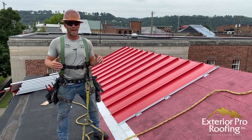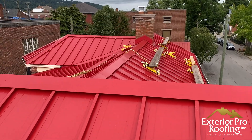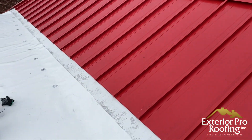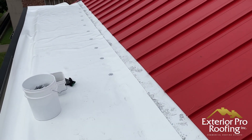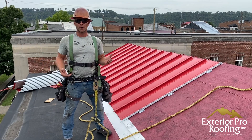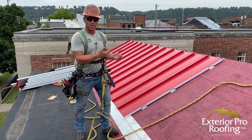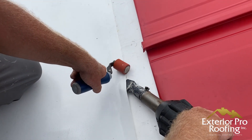In this video we're going to show you how we make a transition between a standing seam metal roof and a flat roof — in this case a standing seam metal roof on a historic building to a box gutter. We're going to line the box gutter with PVC membrane, and we've got to make a good tie-in between the PVC membrane and the new metal.